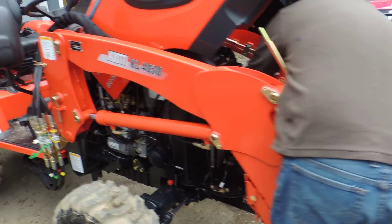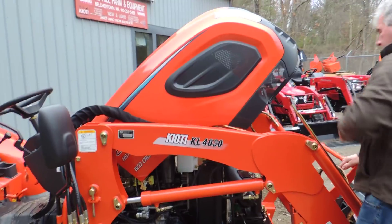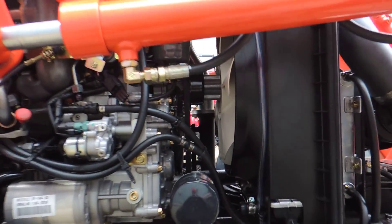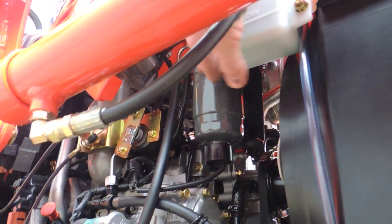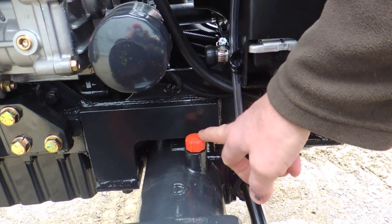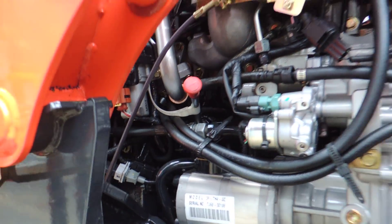As we come around to this unit, we've got your easy access engine area. We've got your fuel filter here with a primer pump. We have your oil filter here, check for the front axle, and we have your oil check right there.